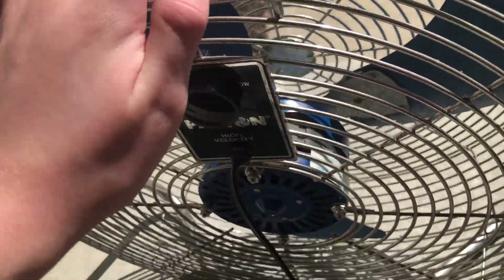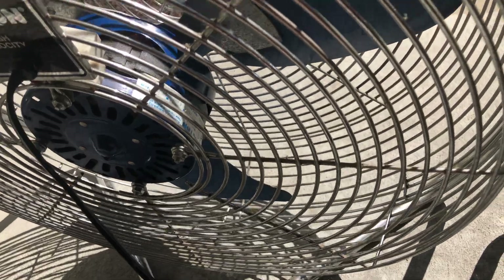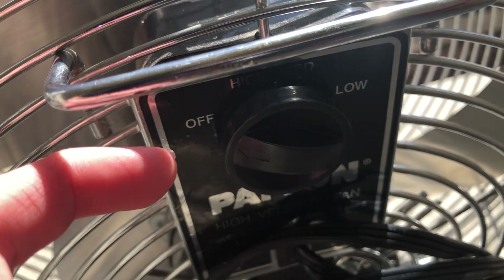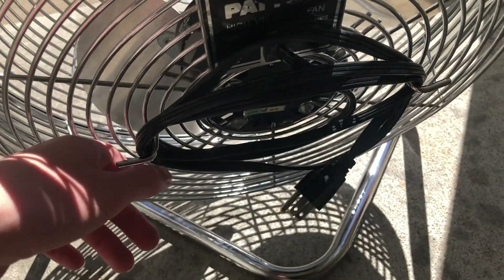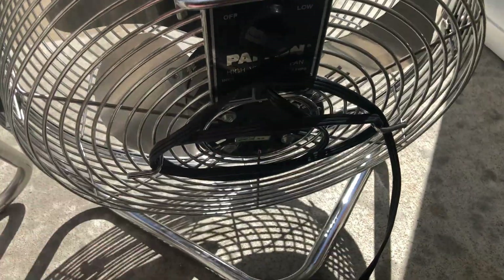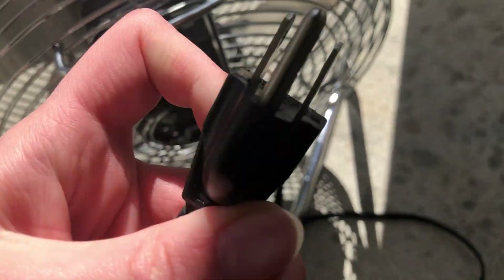This fan was manufactured January of 1995, on their 50th anniversary date. And then here's the 14A7 — it's a three-speed fan as well: off, high, medium, and low. This one has the cord holders, which is nice. The cord is pretty much looking the same and in pretty good shape, and here's the three-prong plug, also in good condition.